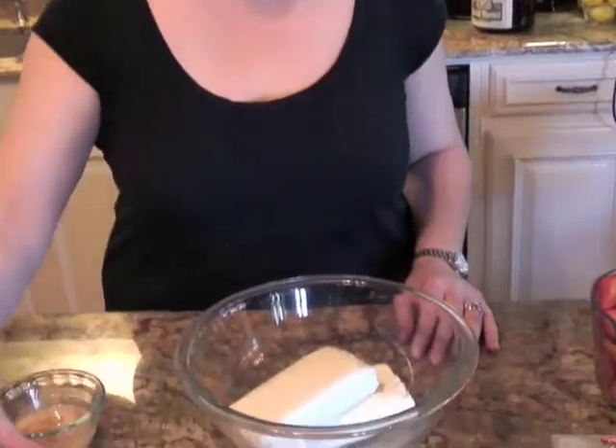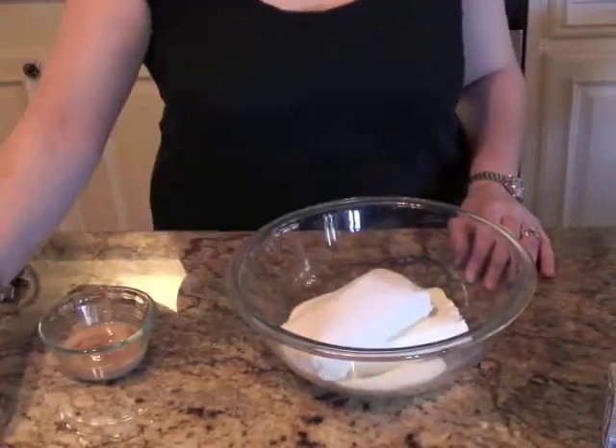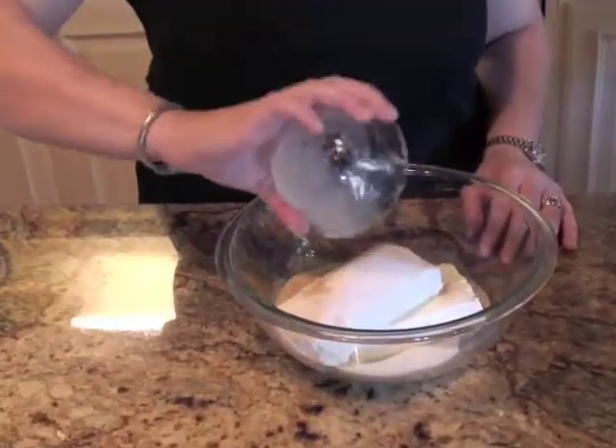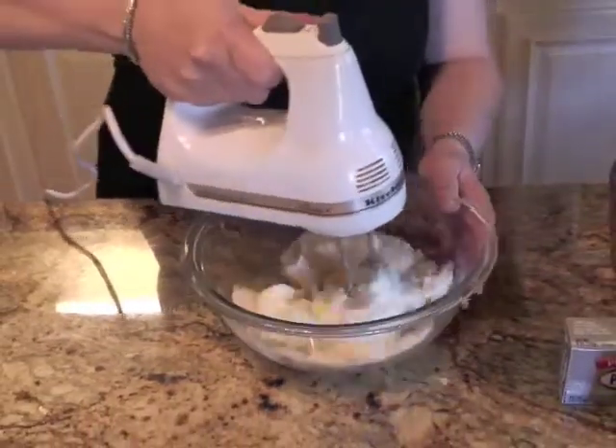I'm starting on the filling for the crepes. I'm using two eight-ounce packages of Kraft Philadelphia brand cream cheese that I've left out — they're at room temperature, so they're nice and soft and easy to work with. Half a cup of sugar, a tablespoon of milk, and a teaspoon of vanilla.